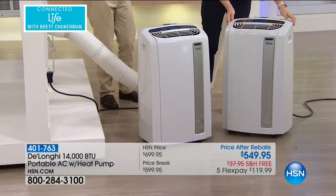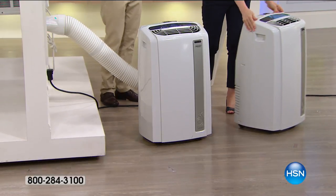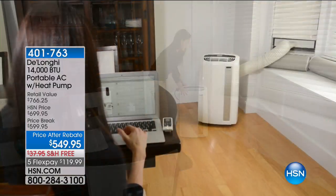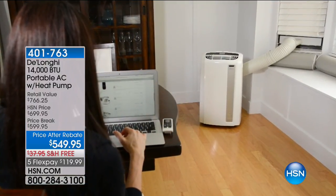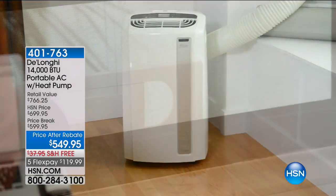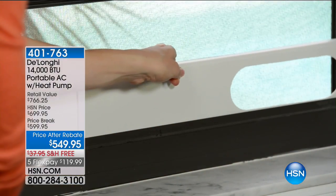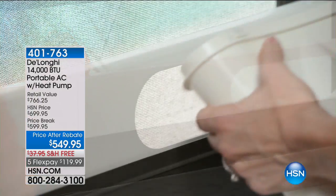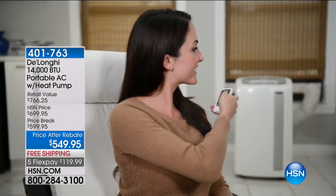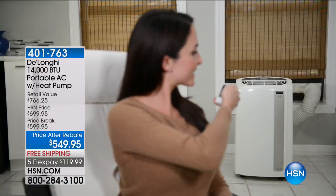This will be the last portable unit you need — in an emergency, in a single room because you're an empty nester and you don't want to cool the entire home. There are so many reasons why every home in America should have one of these. We have 200 left with the calls coming in right now at the best price you'll find anywhere.